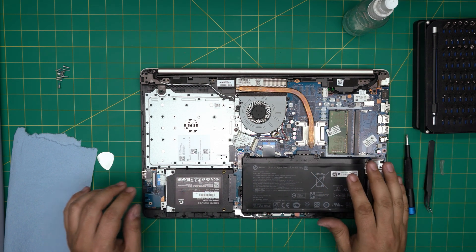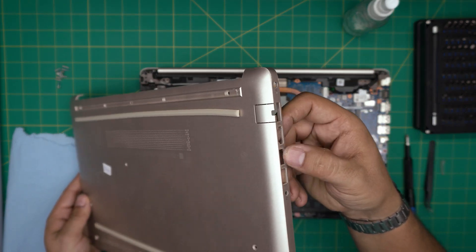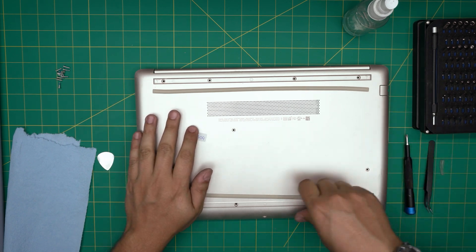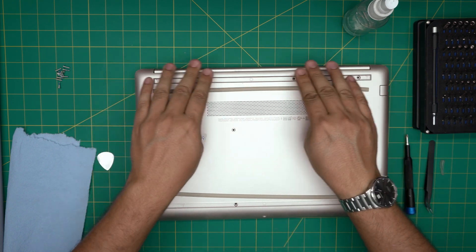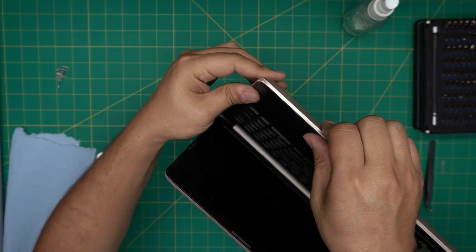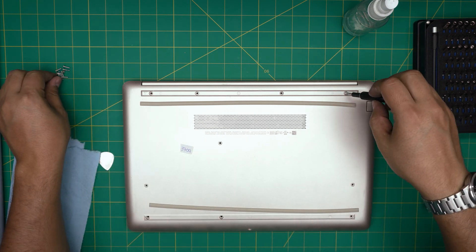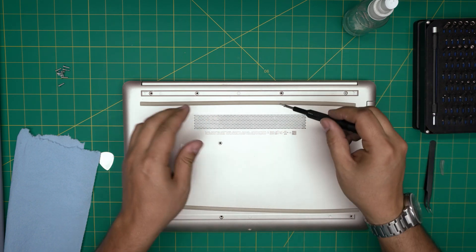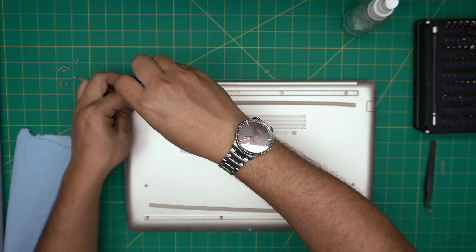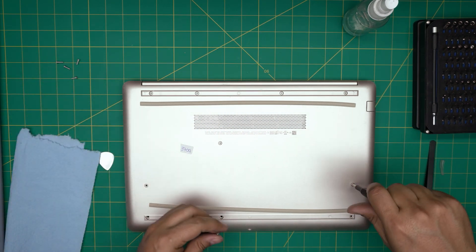Grab the bottom cover and place the USB side down first — scoop it in at a 45-degree angle into the I/O side, then press the corners and the other side. Press the clips in the middle and push down until you hear clicks. Open the screen, and if you see any small gaps or openings along the edges, pinch them together and they'll snap into place. Check all sides, corners, and the back. Finally, put all the bottom screws back in and replace the rubber covers. Hope you enjoyed the video — please like and subscribe if this helped. Thanks for watching and see you in the next video!